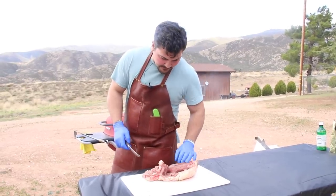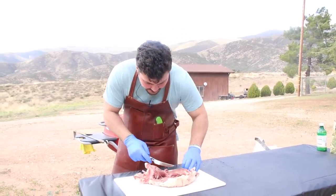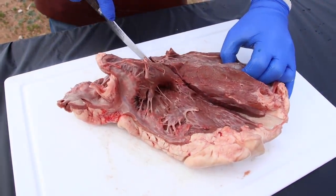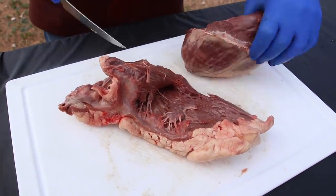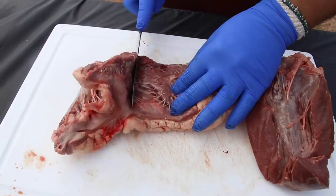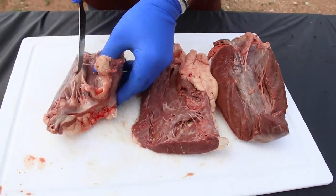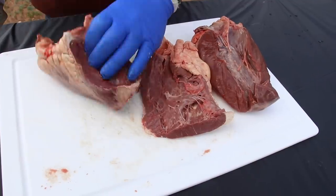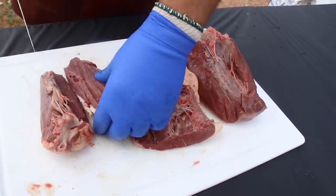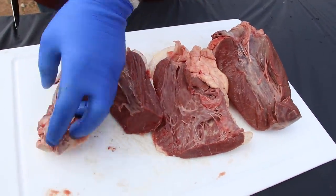I'm going to start trimming these into separate pieces. Looks like I've got a coronary artery right there, and the first separation I'll make is right here to get a big flat piece of meat. Here I have a thinner but flat piece; I'll cut that out. Then there's a big thick section — I think I'll cut this into two pieces. This thing is very cold. Colder than my wife's heart even. Just kidding — love you, babe. We're going to trim these guys up and get them ready to cook.